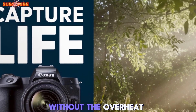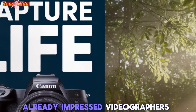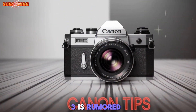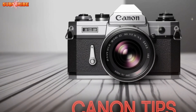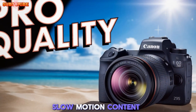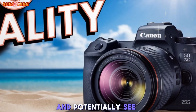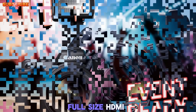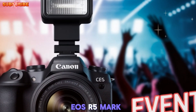The Canon EOS R6 Mark II already impressed videographers with its 6K oversampled 4K video, but the Mark III is rumored to raise the bar with 6K Cinema RAW Light recording at 60fps and 4K at 120fps, ideal for cinematic slow-motion content. Other rumored features include C-Log III and potentially C-Log II for extended dynamic range, a full-size HDMI port, and an active heat dissipation system borrowed from the EOS R5 Mark II.